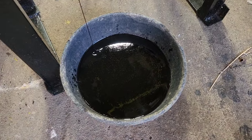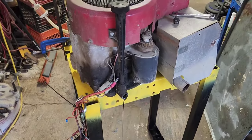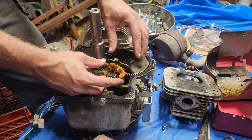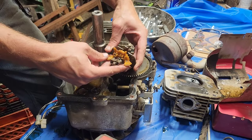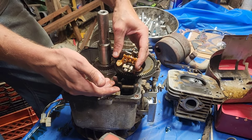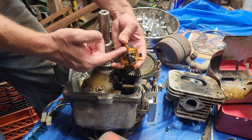That oil, which is that black, probably only has about 10 hours worth of run time on it. Now, this right here is your governor gear, and what everybody makes the mistake of doing is they go, 'Oh, that's the governor — on every other engine I just rip this out, throw it in the trash, and I'm done.' You can't do that on one of these Briggs.